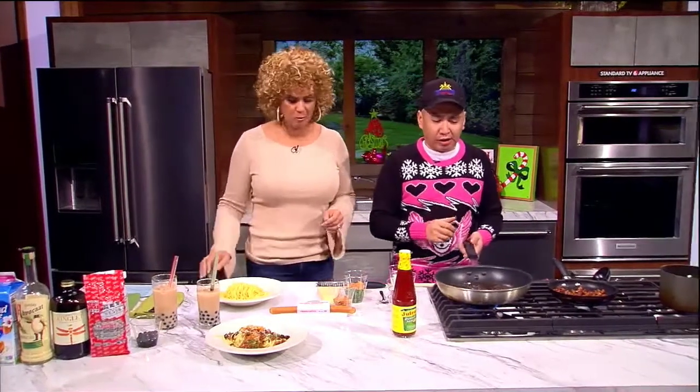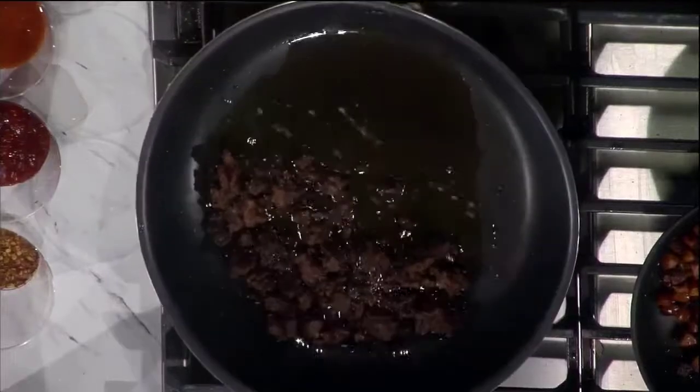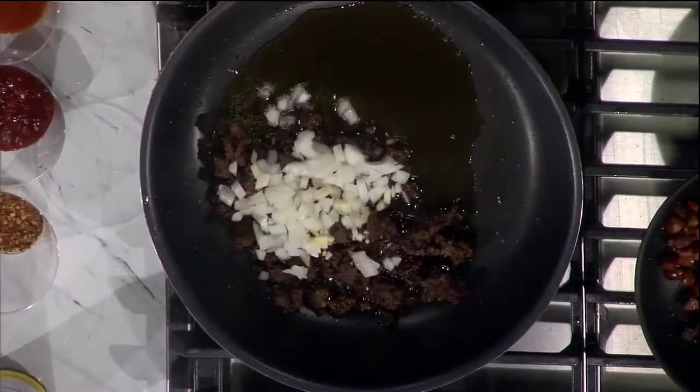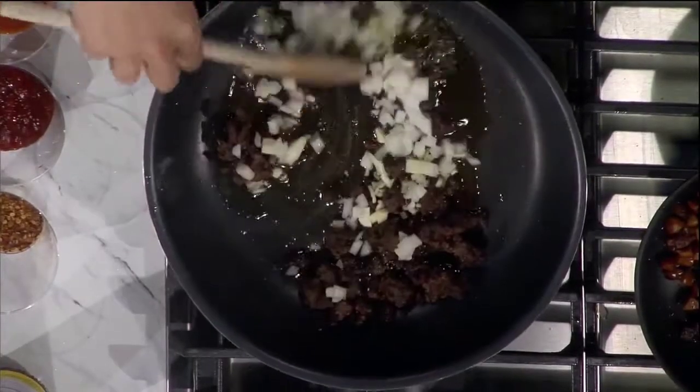Now let's cook. So Filipino spaghetti — if you're Italian, look away. If you're Filipino, you're like, is he really doing this on TV? Because this is kind of our guilty pleasure. It's kind of a secret — people get that it's different. So I've browned some ground beef here. Some garlic — we put garlic in everything. Some onions. You're going to sauté that for about one or two minutes until the onions become translucent.